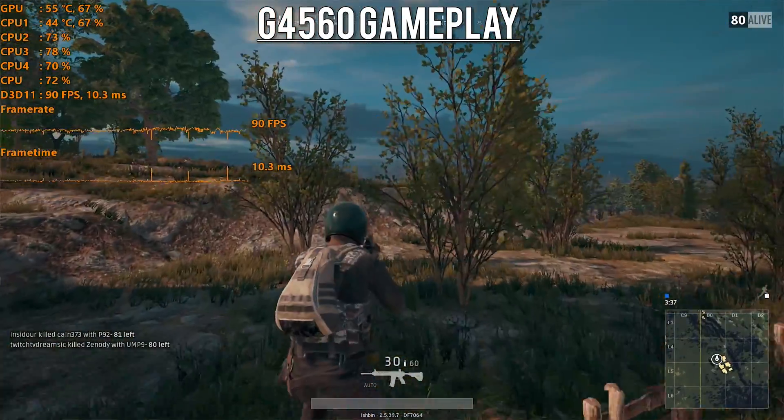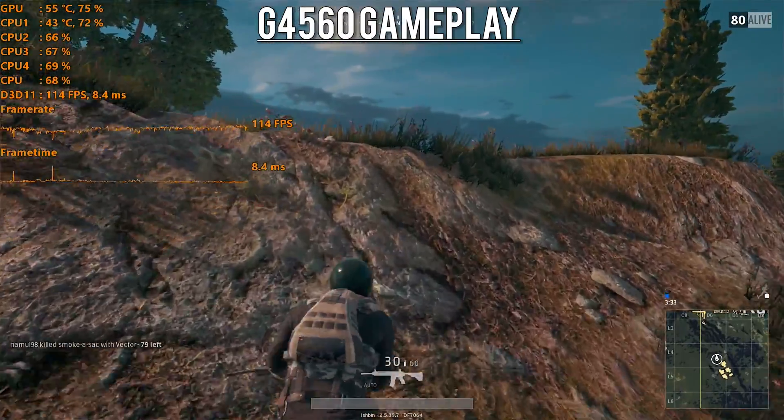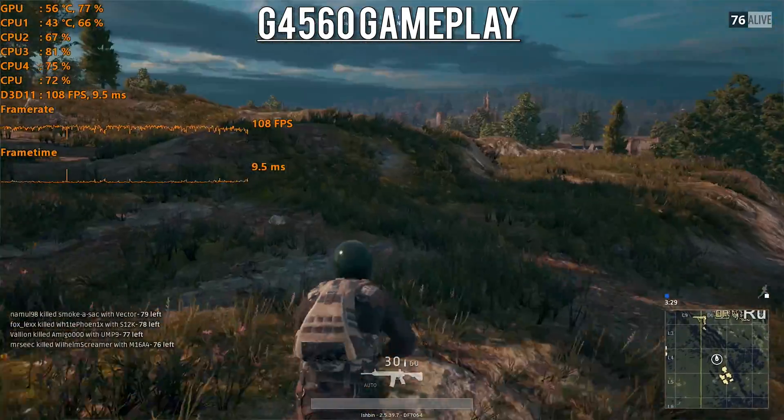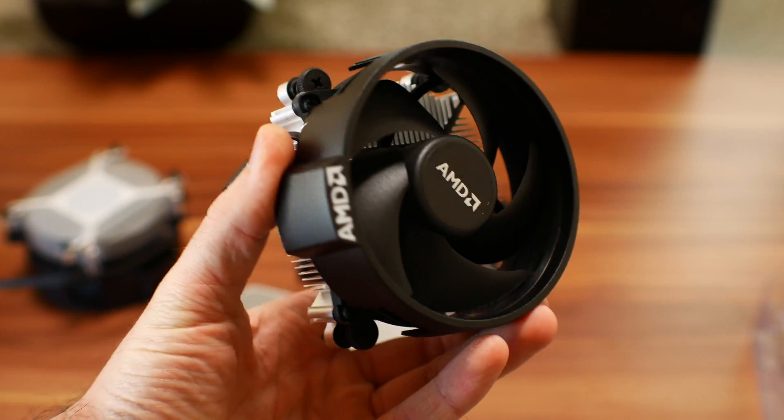In terms of the physical specs of the CPUs themselves, the 1300X and the 1200 will be identical CPUs when you run both at 4 GHz on all cores. Both my samples reached these speeds with the included Wraith Stealth cooler, and the temperature still had a good 10 degrees of breathing room at a 25-degree ambient temperature. AMD have included a really good stock cooler that does a good job of cooling and staying quiet.